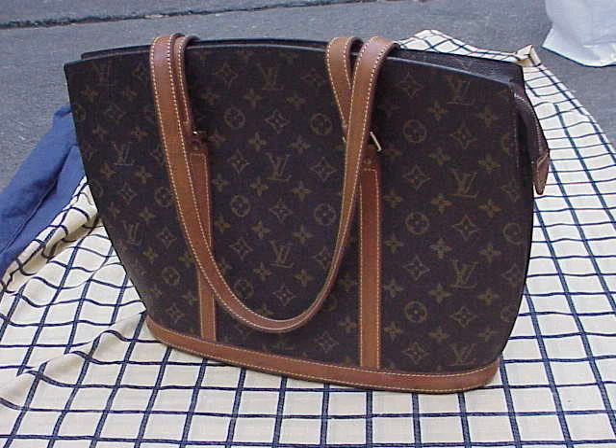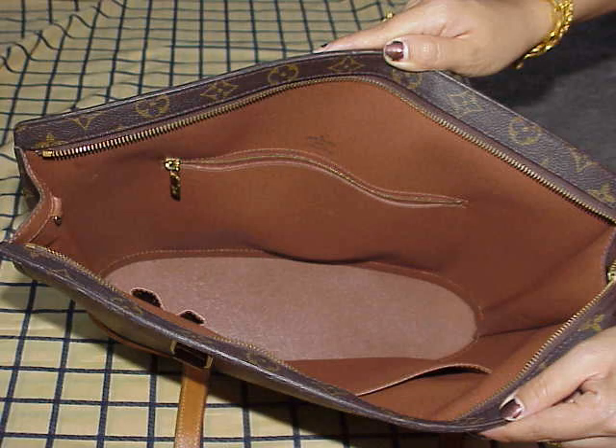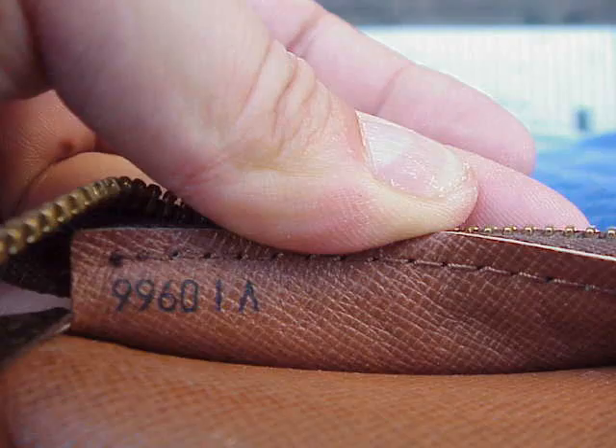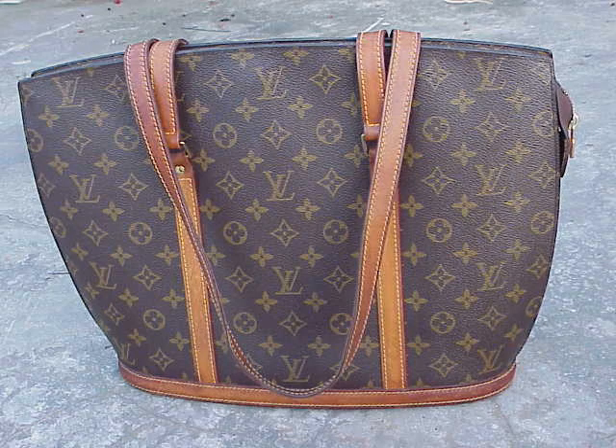It had a bit of wear, so it certainly wasn't a perfect piece. But sometimes with pieces that have had a bit of wear you're not so hesitant about using them. You tend to think, oh well it's got a bit of wear, I'll use it myself — and those can be the best pieces to have, because if it gets another scratch or a bit of damage it's not so hurtful as a brand new mint piece.